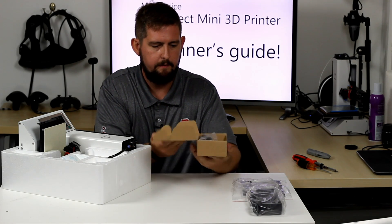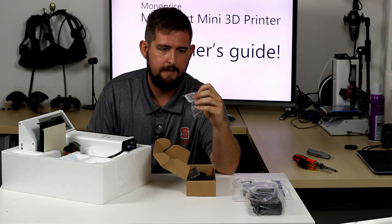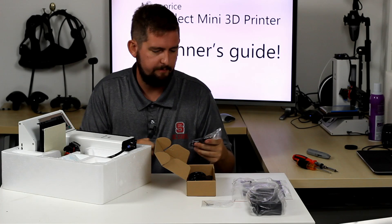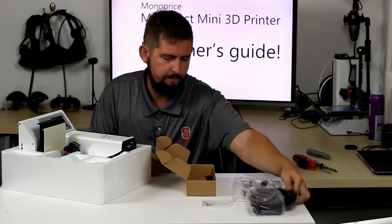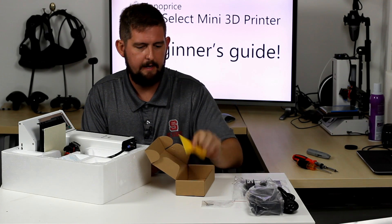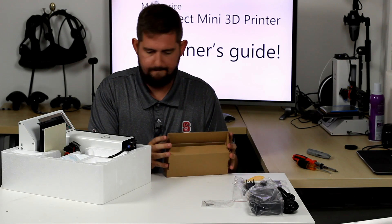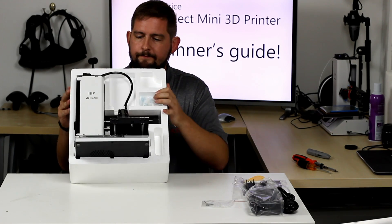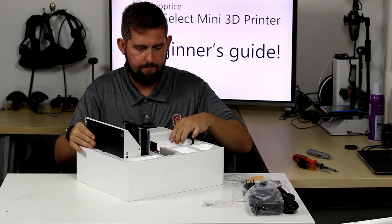In the little box we've got the SD card and the Allen wrench that you'll need to tweak — namely the build plate on the printer — a USB cable (any micro USB cable will do), power cord for the power brick, the spool holder for the side, and the squeegee tool to get prints off, although I have yet to really need this. Okay, so here it is — there's our printer right there.